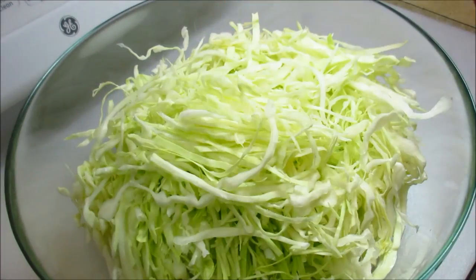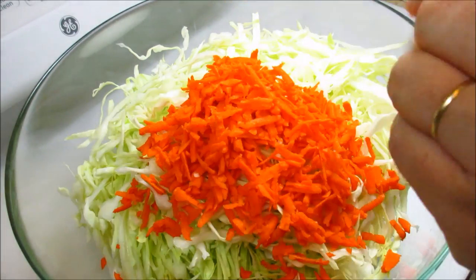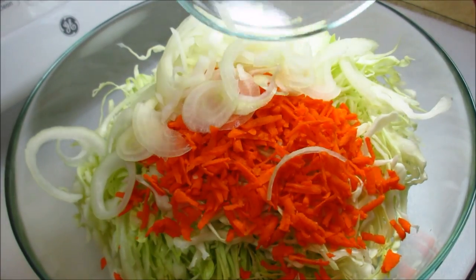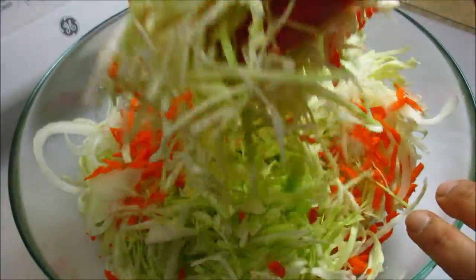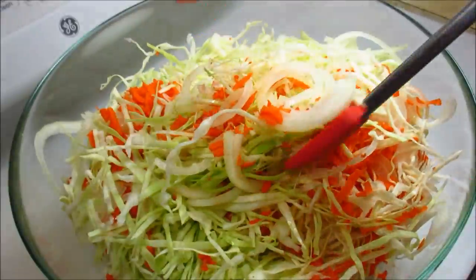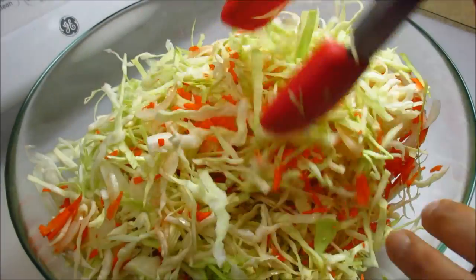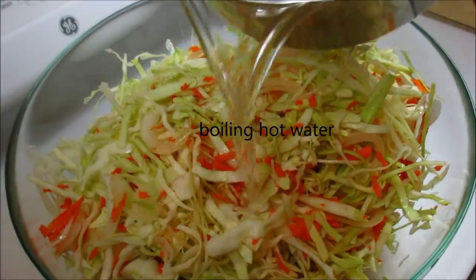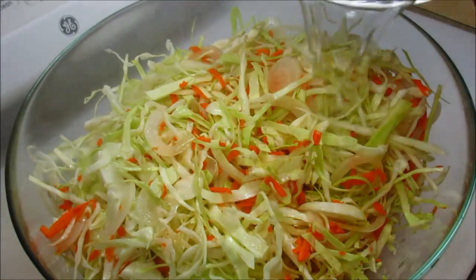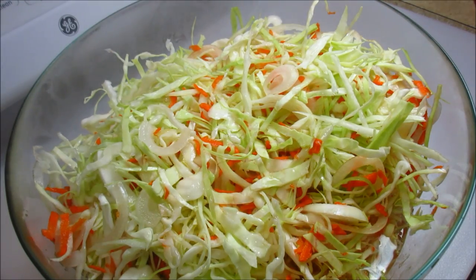Here I have all of my shredded cabbage, and now I'm going to add the carrot and the thinly sliced onion. Give everything a good mix to combine it well. If you want a spicier version, you can add a chile de árbol, jalapeño, or serrano pepper — sometimes you can even add cauliflower. Now I'm going to add four to five cups of boiling hot water and let all of this sit for about 10 to 15 minutes.